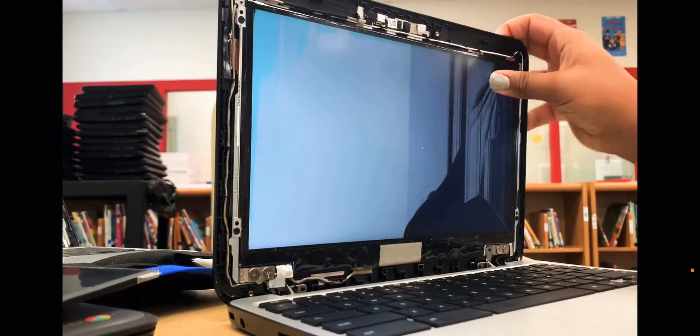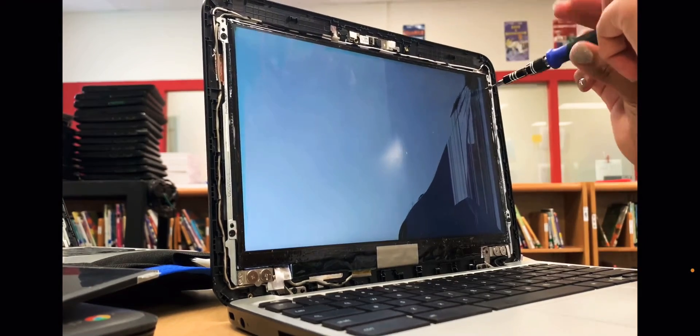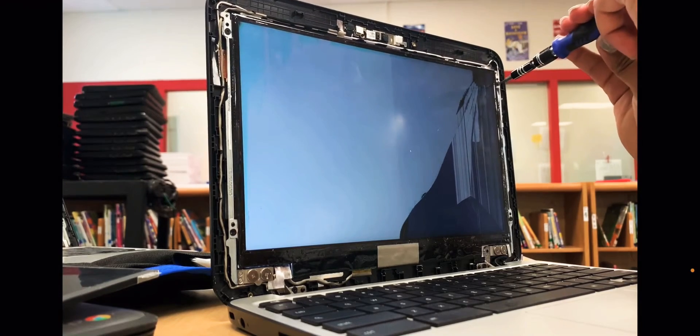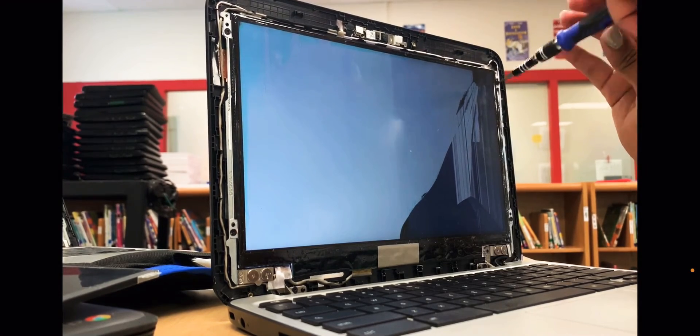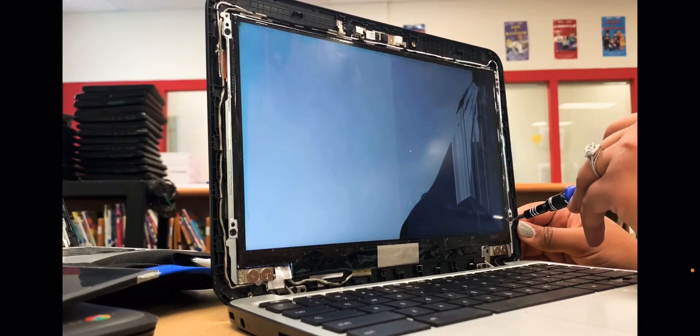Then you're going to remove the black frame. After that frame is removed, you'll see the exposed wire like you see here. You'll notice that on either side there are screws, and you'll need to unscrew two screws from each side.